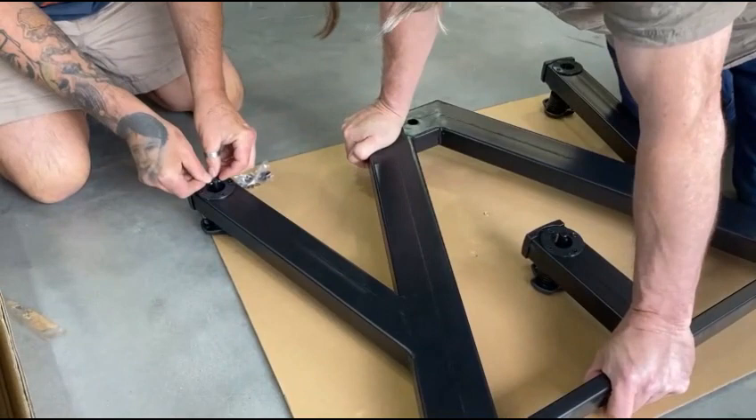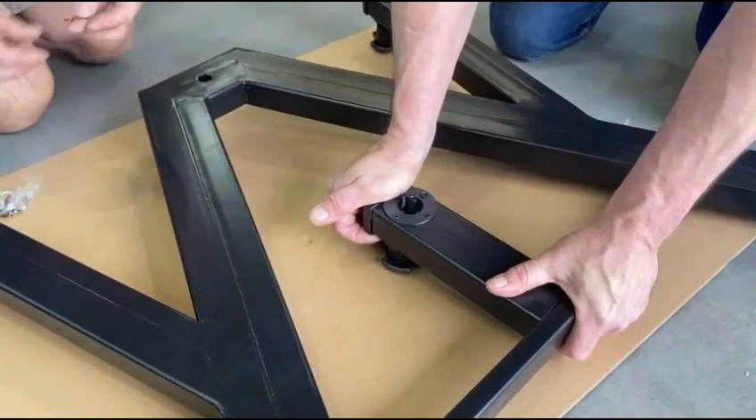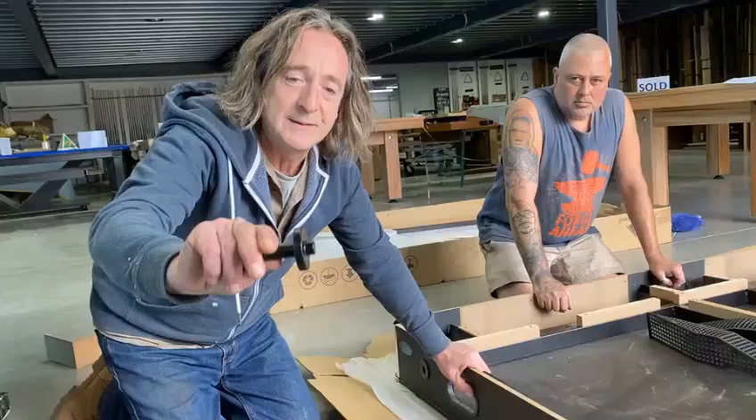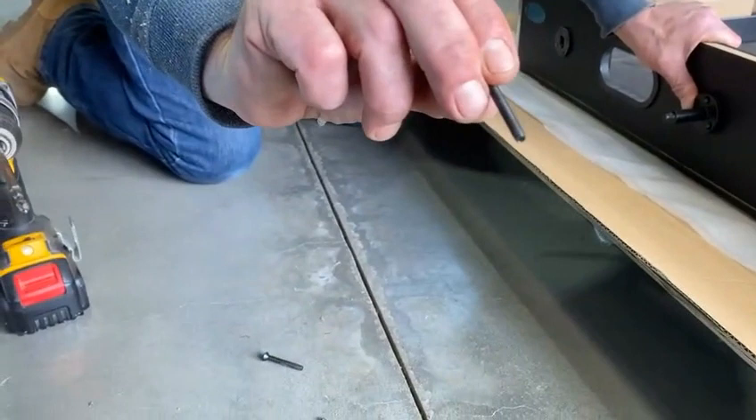Push down to put the circlips in from the top. Next step, grab the axles and fit them in the middle here with the long screws.